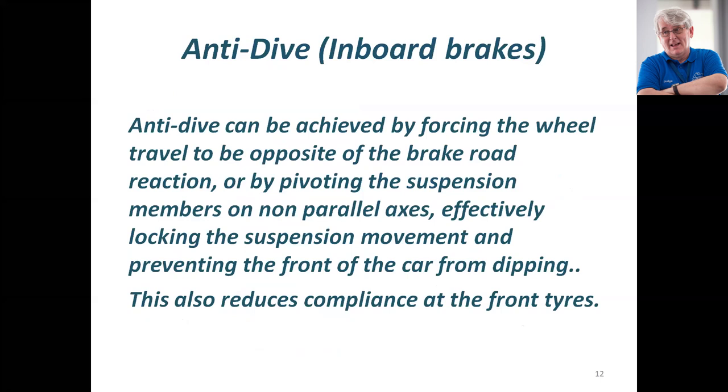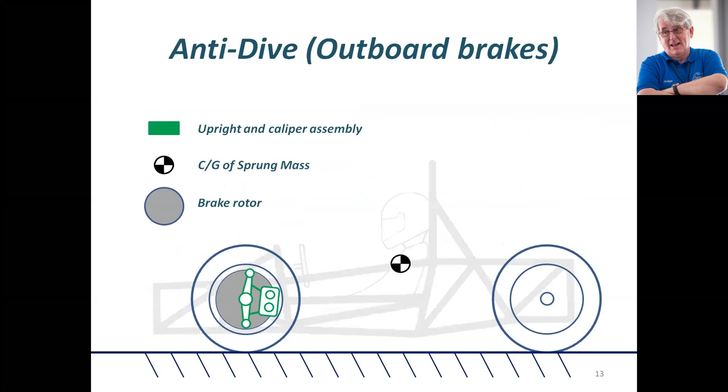Basic fundamental anti-dive can be achieved by forcing the wheel to travel in a direction opposite the direction of travel of the car — in other words, as the wheel travels upwards, it also travels forwards. This is dreadful because it effectively locks the front suspension solid. The drivers hate it. It's a system used probably only on a car that has inboard brakes, because smarter anti-dive actually uses some of the brake torque generated around the front spindle to assist with anti-dive.